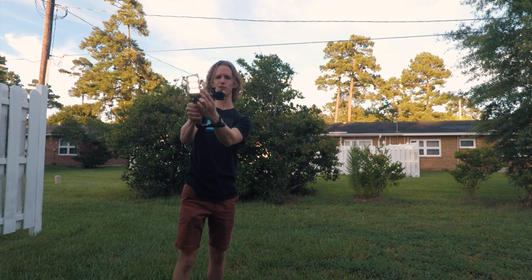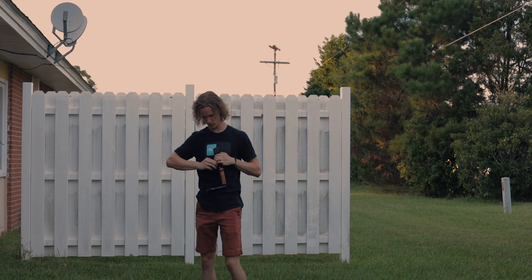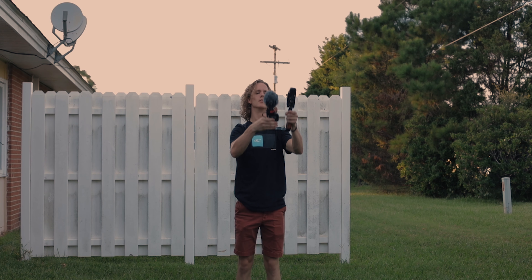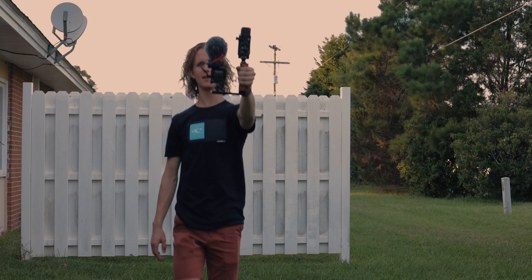I can even hand this to a friend — keep it nice and simple — so they can get some steady footage. Just make sure you have it nice and straight for them, then pop this right back in place using the hot shoe. Just like that, you are able to up your production value, although you do need two GoPros. I'm using a Session and a GoPro Hero 5 — they're actually both Hero 5's.